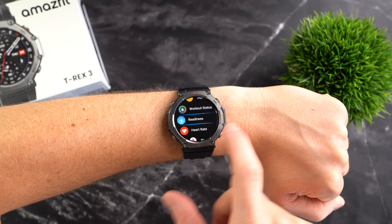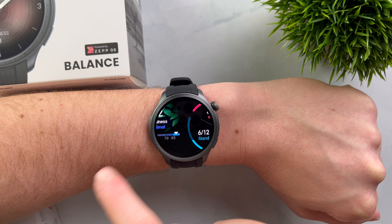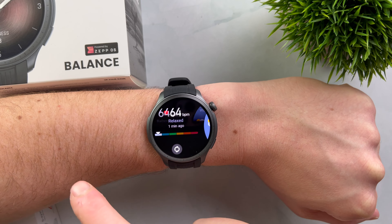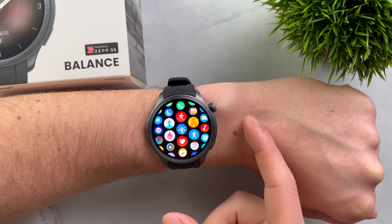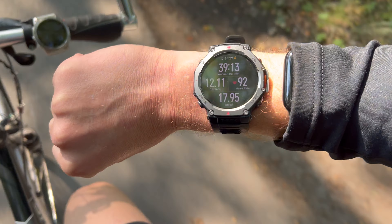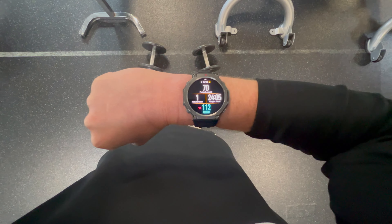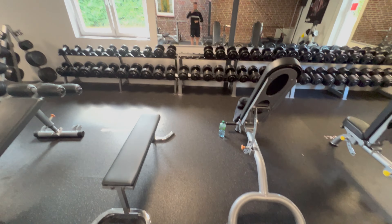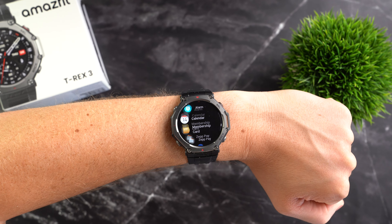But how does the watch actually perform? Especially since the Amazfit Balance, I and many others have come to realize that the brand is still somewhat under the radar and definitely underestimated, because it offers a lot for relatively affordable prices. I have now put the Amazfit T-Rex 3 to the test, wearing it during all of my workouts and basically 24/7. In this video, I'll show you all the pros and cons and whether it really lives up to all those great-sounding promises.